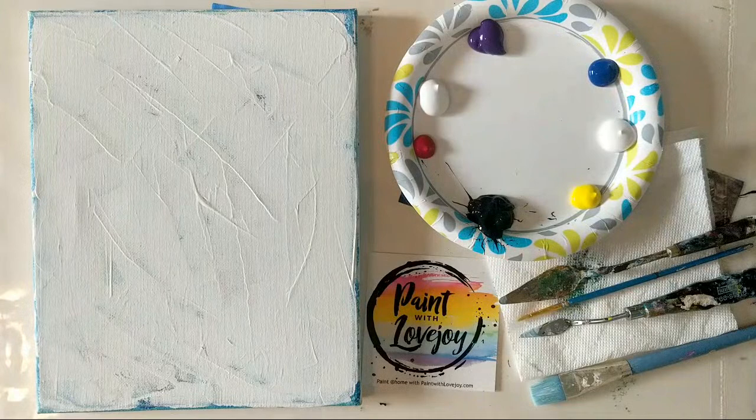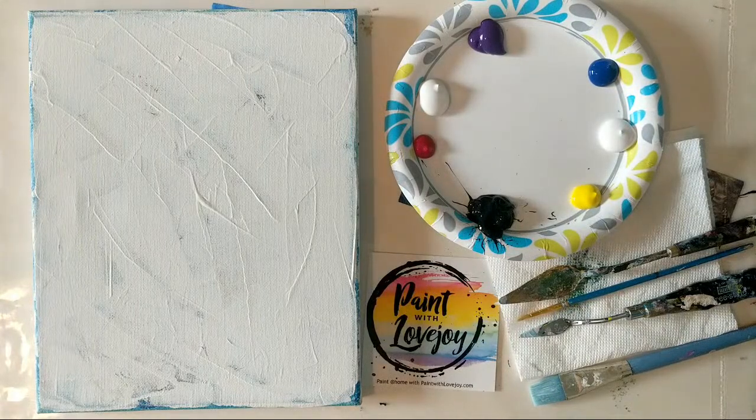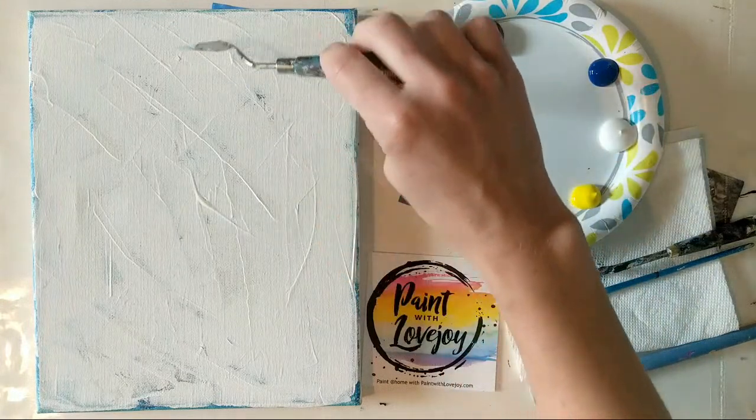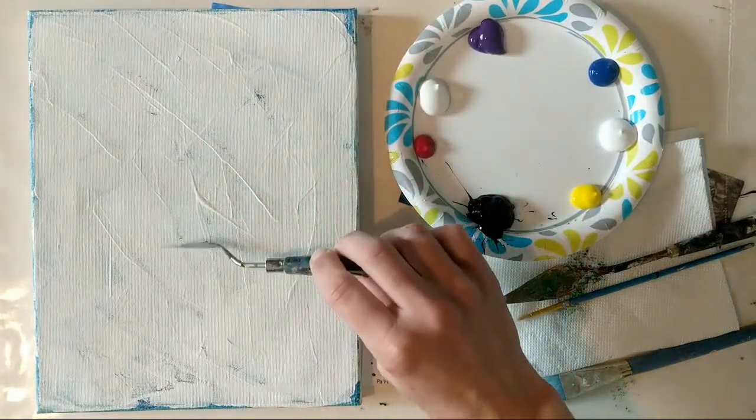We're going to jump right in and we are doing a kind of a pink to purple sunset, and then we're going to be putting a black silhouette of a palm tree on here. We'll have the sky color and then we will have watercolor and possibly have that palm tree reflecting on the water. Again, this is Paint with Lovejoy — thanks so much for jumping on.